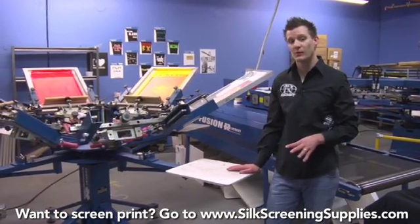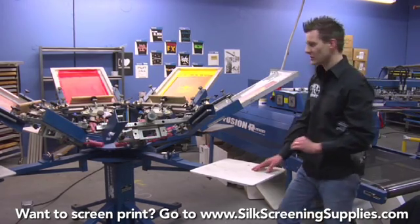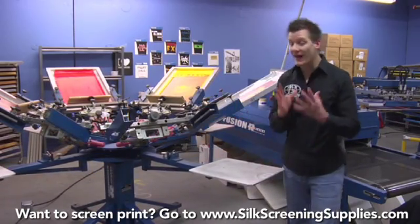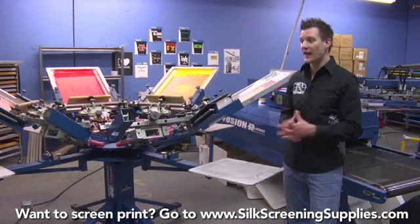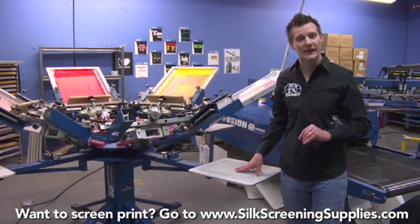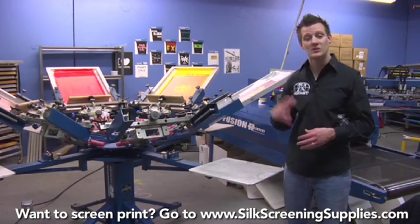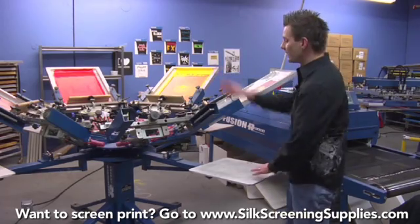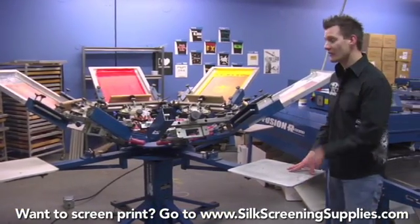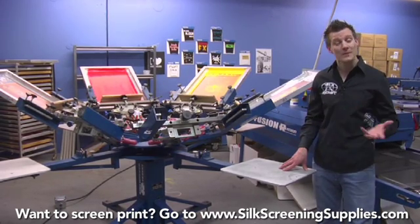This is a six-color, four-station press. The advantage of a six-color, six-station press is that we have two extra drying stations. As we print the white underbase, we rotate it to the left to flash dry. It flash dries at a high temp — probably after it comes out of the flash dryer your shirt's going to be over 300 degrees. We can't print directly on top of that, so there is cool-down time needed. That's why having a one- or two-station press really limits your production speeds. With this press you have two cool-down stations. With a six-station press, you have four cool-down stations. A six-station press will up your production speeds by about 30, 35, maybe 40 percent.